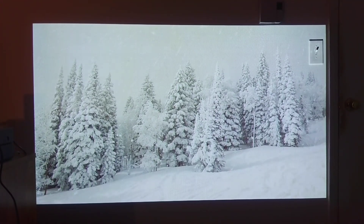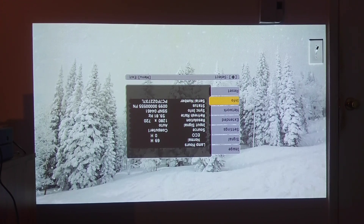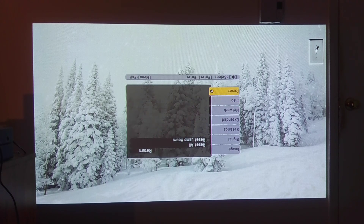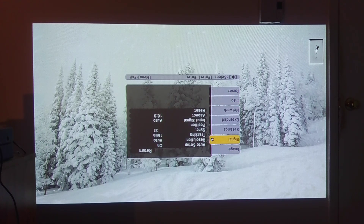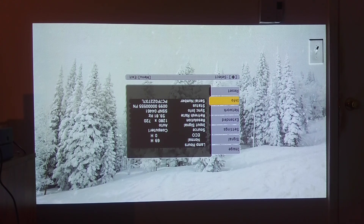The one downside is the projector's on-screen menu is still upside down, so you'd be reading your information upside down. But if you get used to it and know how to use the remote control, it's not that serious. The projector itself is upside down, but your signal from the computer is flipped correctly.